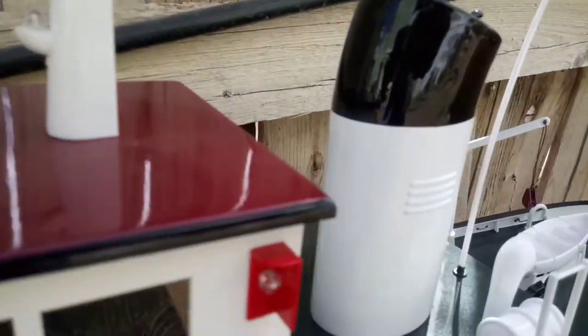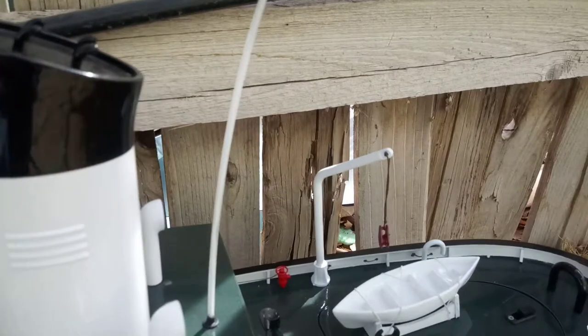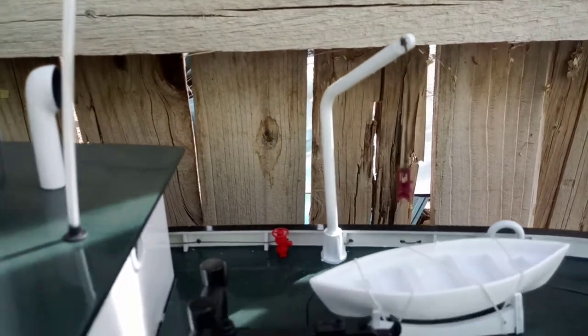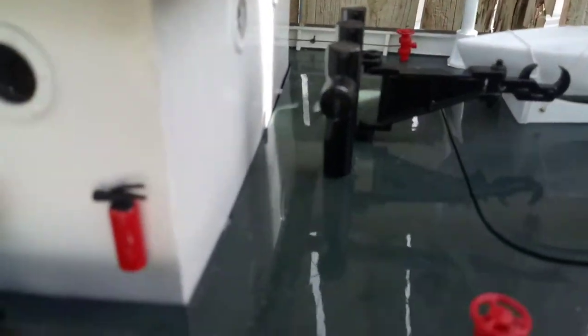This thing's cool. Got a little rescue boat. All this stuff turns and moves. It's pretty cool.